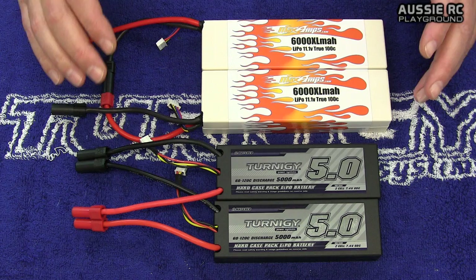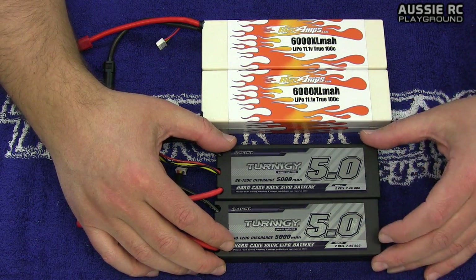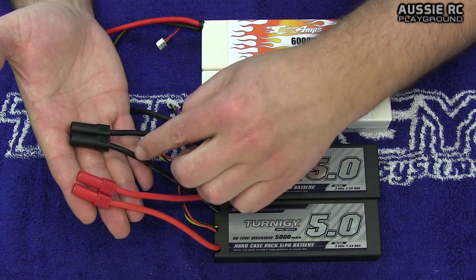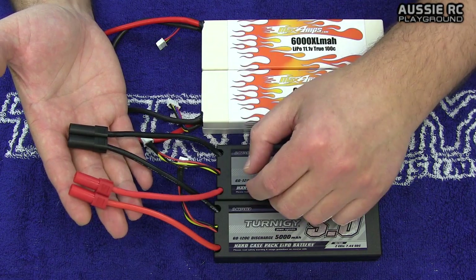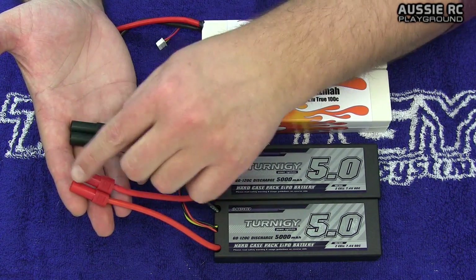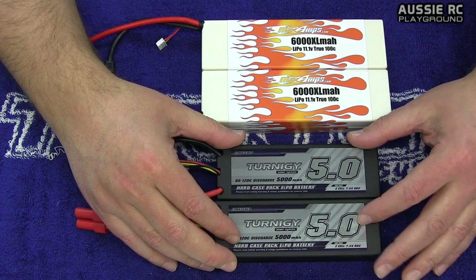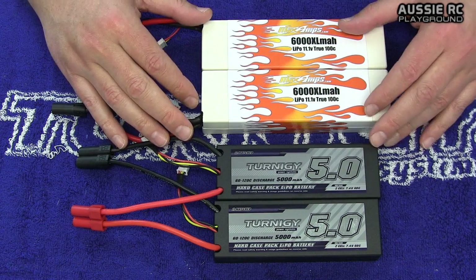When running batteries in parallel — such as these Eternity 2S 5000 milliamp batteries — they're connected up a little differently. Instead of running a red wire into a black wire, I match them up and then via an adapter that turns them into just one plug, I can plug them into my ESC. I've now doubled my milliamp per hour but I'm still only running 2S. That's the difference between the two methods.